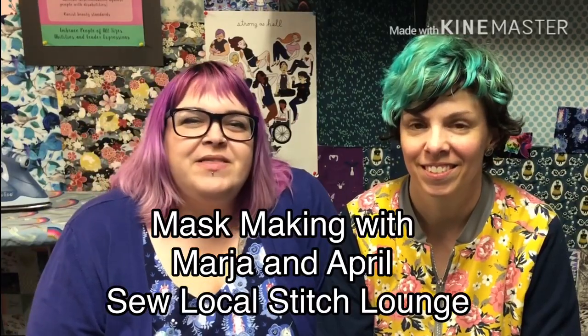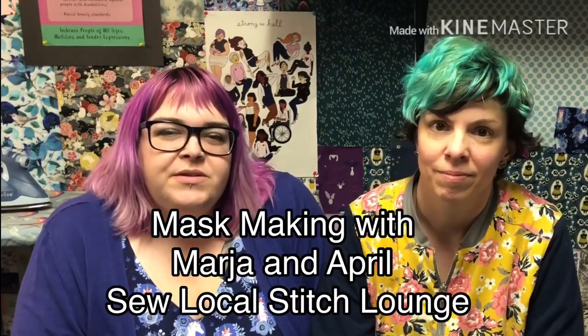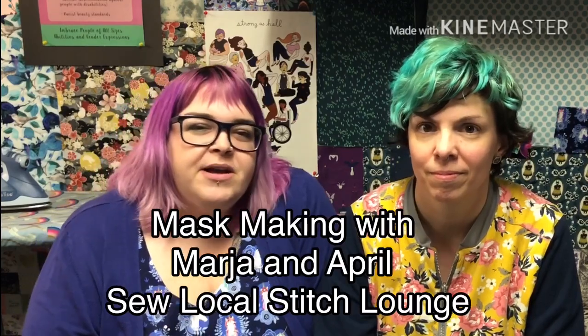Hey everybody, I'm April and this is my partner Maria. We're the owners of Sew Local Stitch Lounge in Sudbury, Ontario. In this video we're going to show you how to make a mask to help protect your fellow humans from COVID-19.